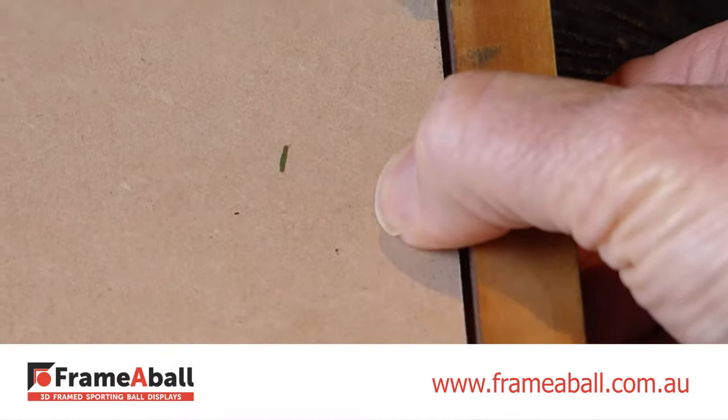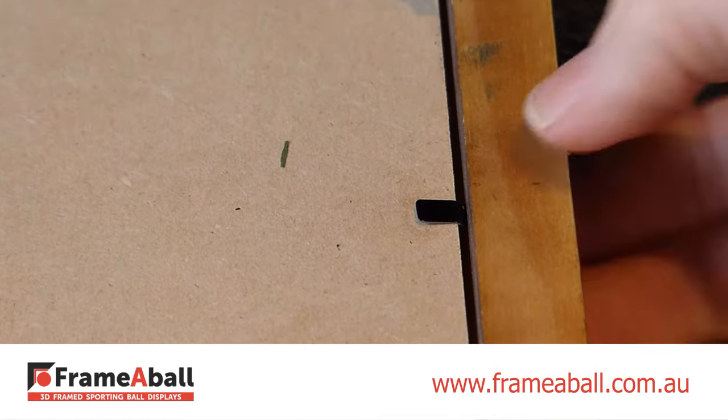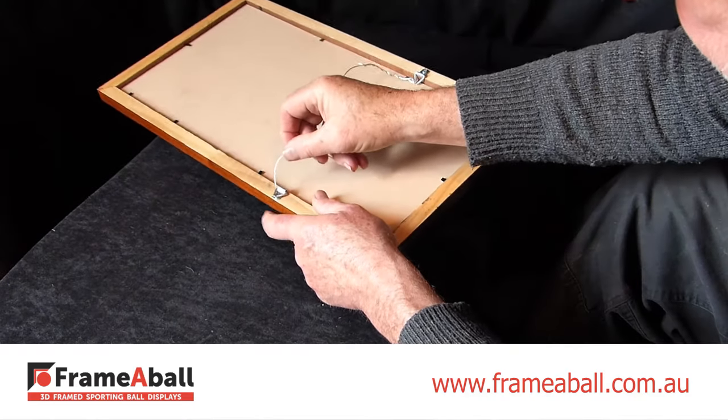Once inside the frame, push all the Flexi-Tams back down. Lastly, attach the hanging wire to the second loop, tie it, and twist the excess wire.